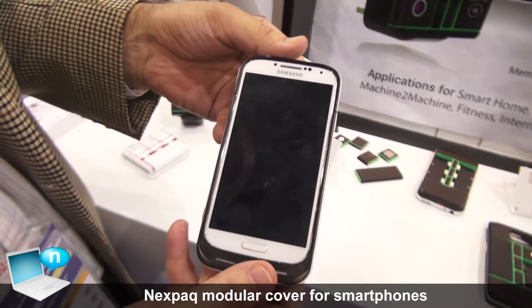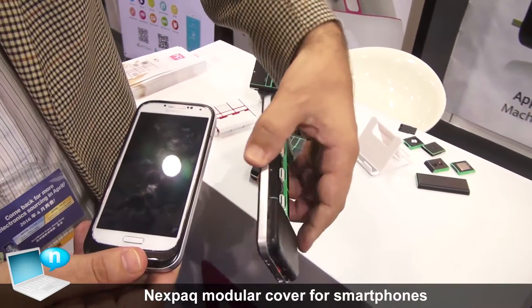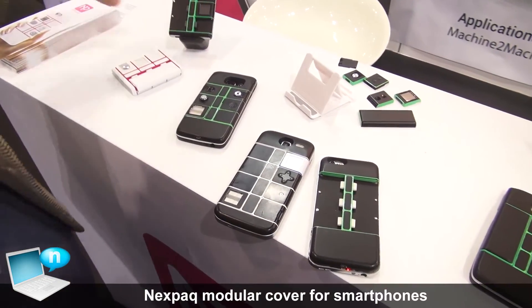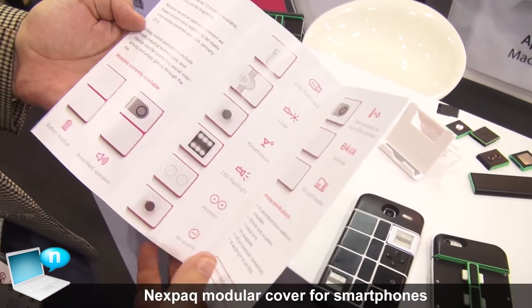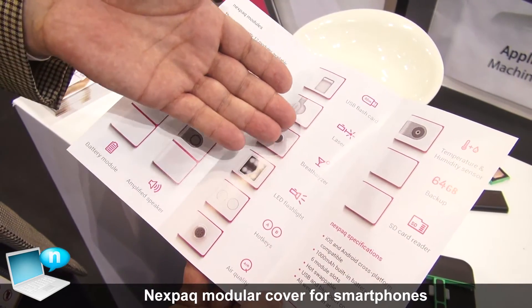This one is for Samsung; we also have iOS devices. At the moment we have 12 modules ready to go, and these 12 modules comprise a battery module, speaker, air quality hotkey, and flashlight.